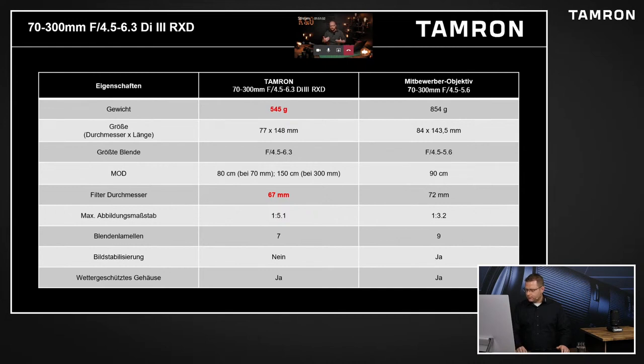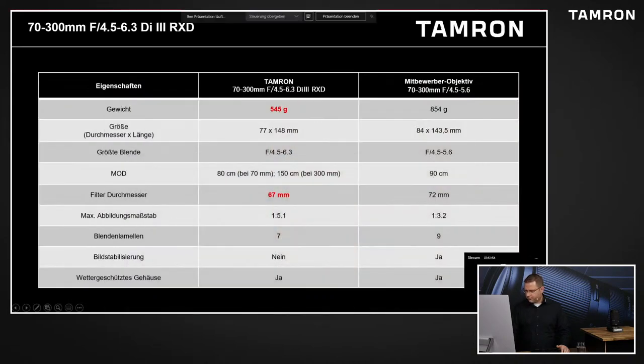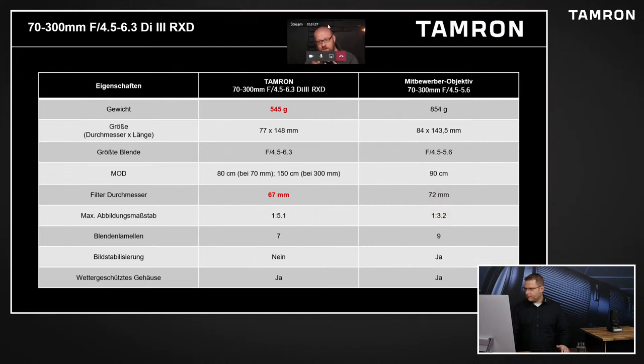Ist halt auch immer Geld. Also wir arbeiten ja selbst schon mit Step-Down-Ringen. Wir kaufen dann irgendwie die meisten Filter auf 77 oder 82. Das ist vielleicht einmal teurer, aber damit kommt man halt immer irgendwie weiter runter. Aber das ist halt auch nervig, dann diese Ringe, diese Fuddelei. Also je stimmiger der Rucksack ist, umso besser ist es auch. Und man muss ja auch bedenken: drei Filter zu haben, zum Beispiel Polfilter, ND-Filter und noch einen stärkeren ND-Filter - und das auf zwei Objektive, das vervielfältigt sich.